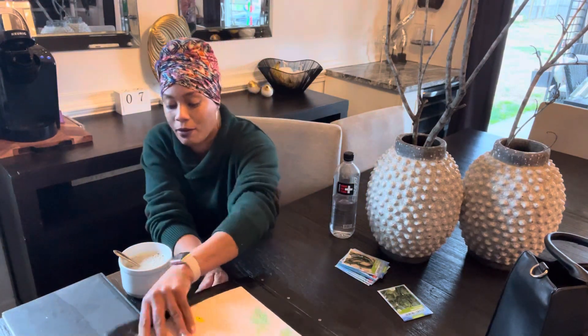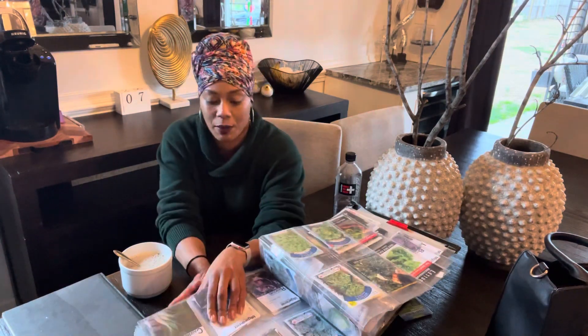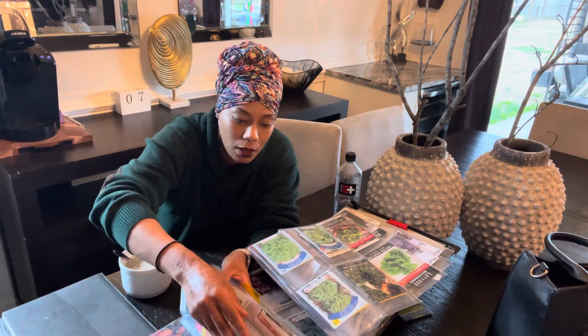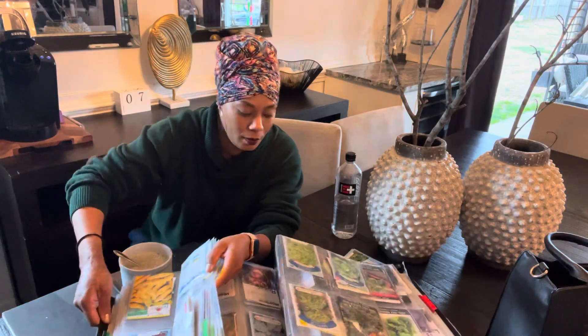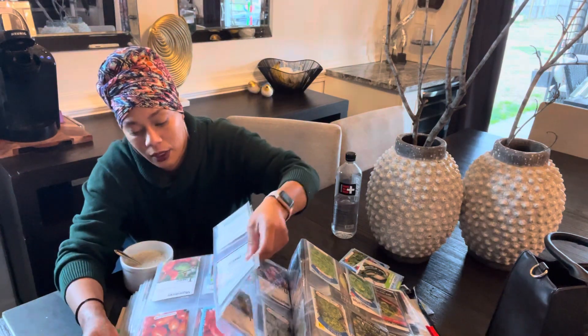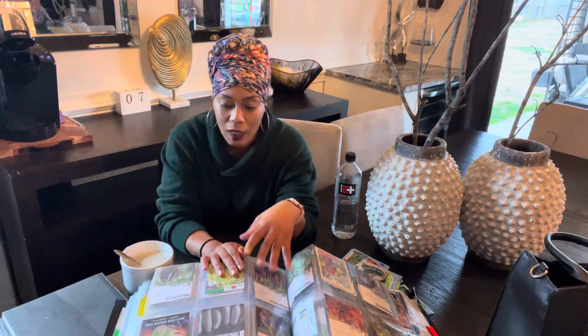So let's talk about the eggplant variety. Here is my seed binder. We're going to go to the eggplant tab. We have the Rosa Bianca, the Casper White, the Green Giant, the Black Beauty, the Green Knight, and the Long Purple Eggplant. These are the eggplants I have. I purchased some from Burpees and My Gardener, as well as Baker's Creek. I found a great deal of varieties shopping online.